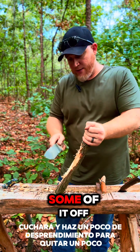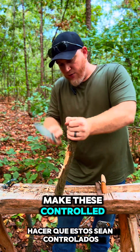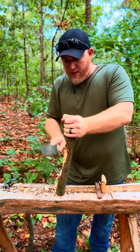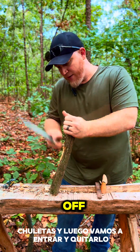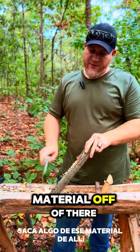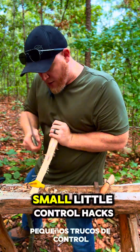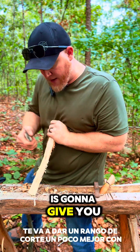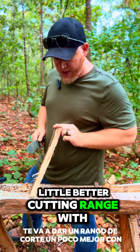We're going to do a little slawing to take some of it off — sloughing — make these controlled chops, and then we're going to go in and slough it off. Let me get some of that material off of there. Start shaping that handle. Small little controlled hacks are going to give you a little better cutting range with this.